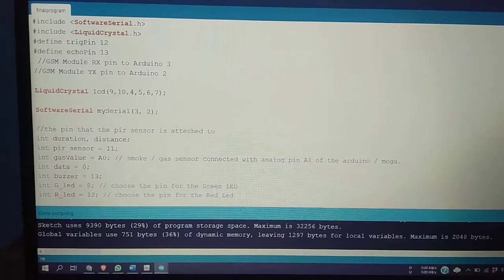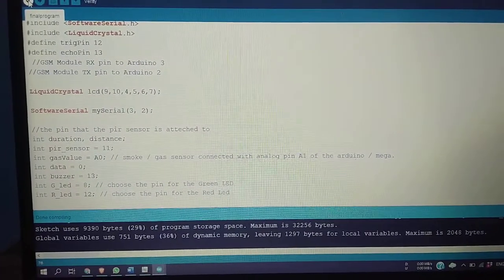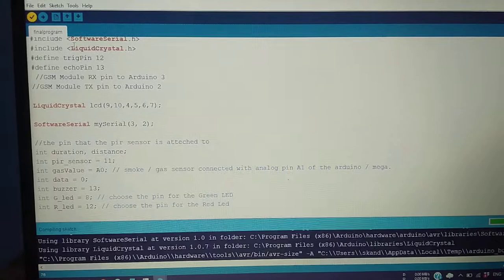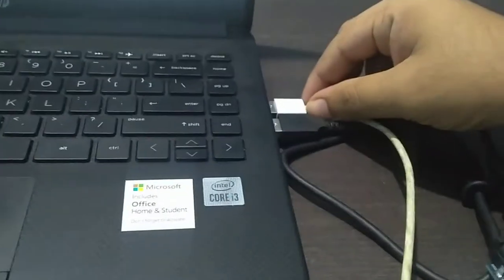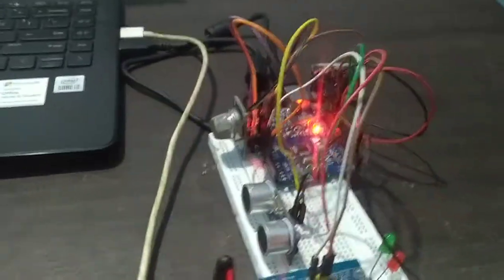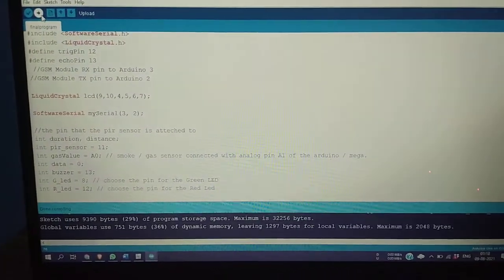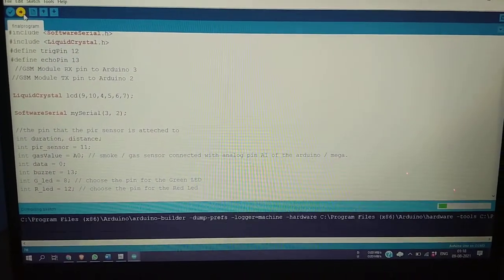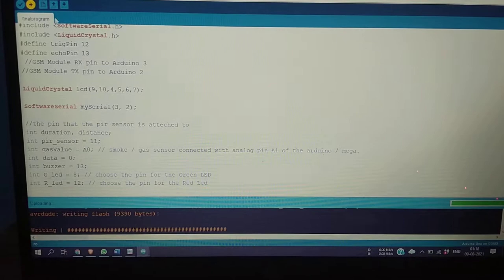Let's verify this program. The program has been verified and we need to connect the Arduino board. It has powered on. We are going to dump — upload — the program to the Arduino. Uploading has been successfully done.